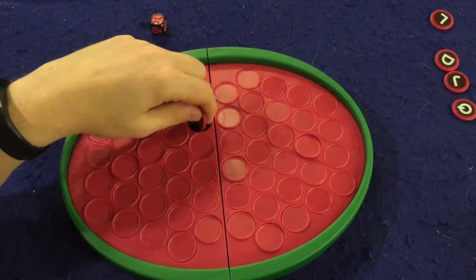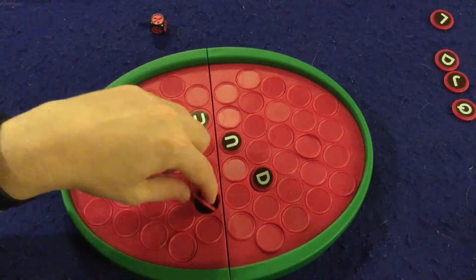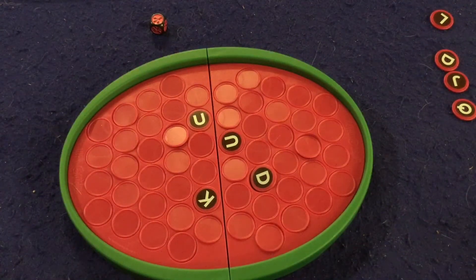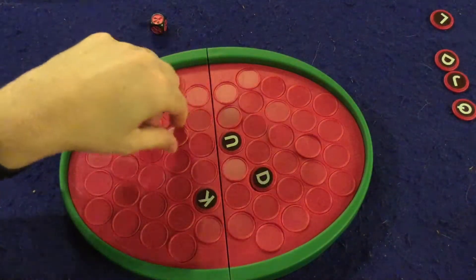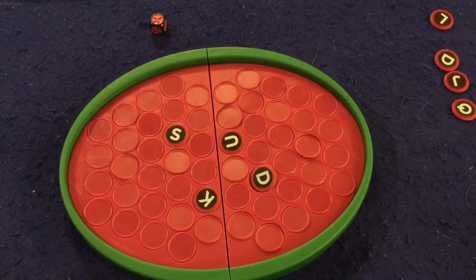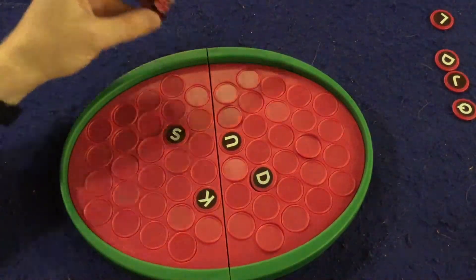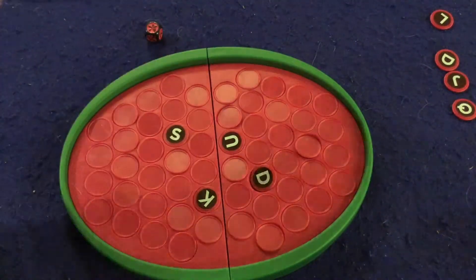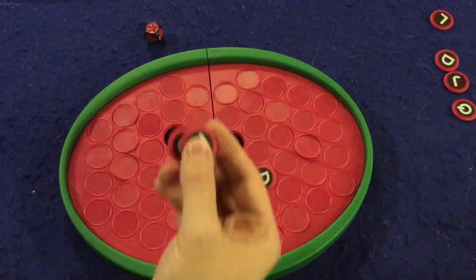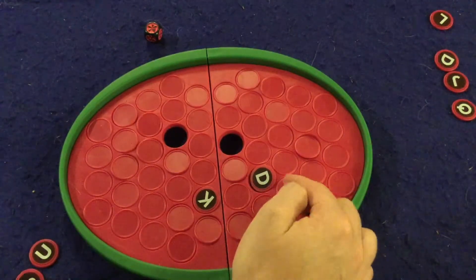Once you've flipped over the letters, you try to spell a word. That's a pretty poor start there! If you're able to spell a word — let's just cheat and pick this one as well — you get to keep those letters, and those letters are victory points at the end of the game. Let's say I went first, rolled a four, flipped over four letters, and I'll go with 'us' — that's worth two victory points for me at the end of the game.